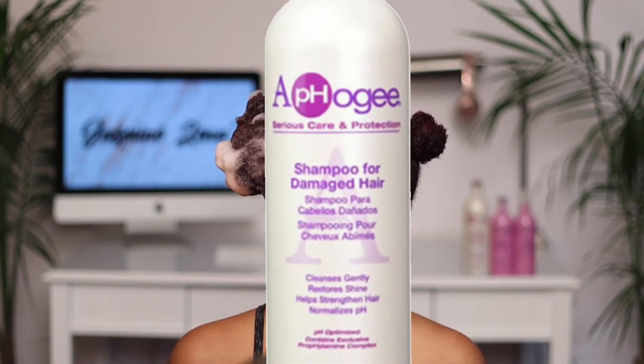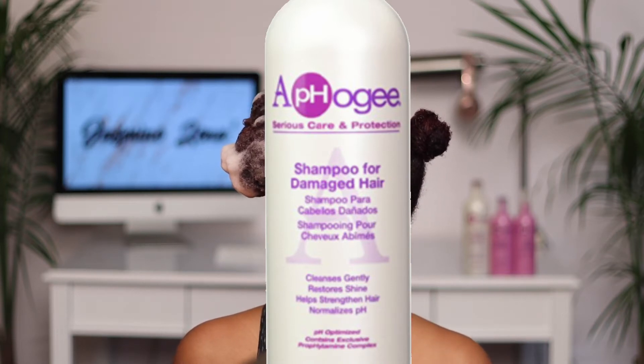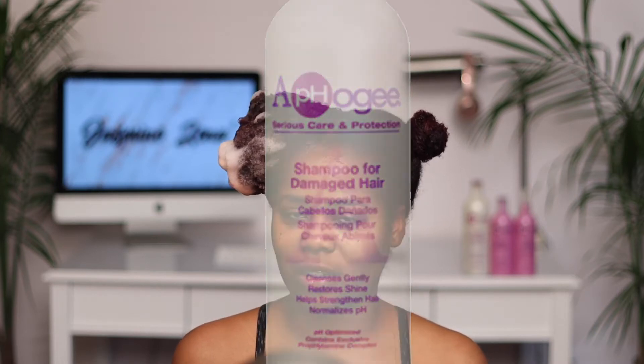I'm going to start off by using the Afoji shampoo for damaged hair. It says it cleanses gently, restores shine, helps strengthen hair, and normalizes pH. I already shampooed this side — I always shampoo my hair in sections and let the shampoo sit as I shampoo the other side.